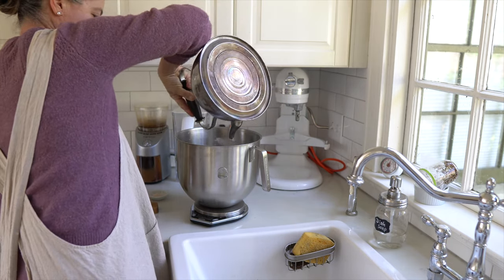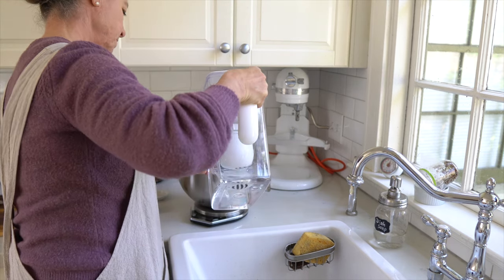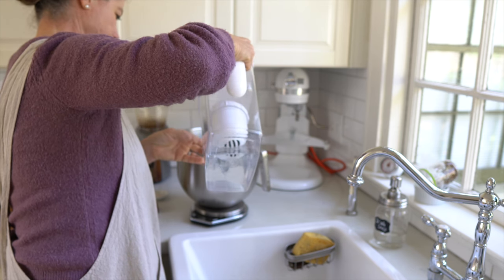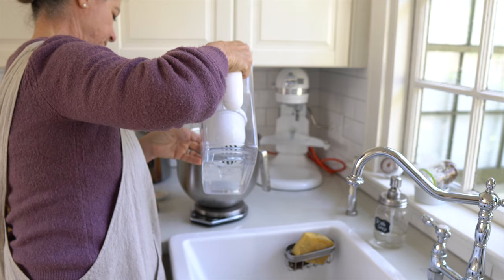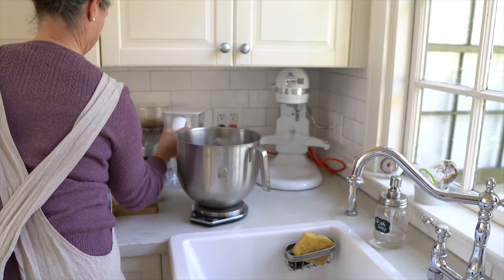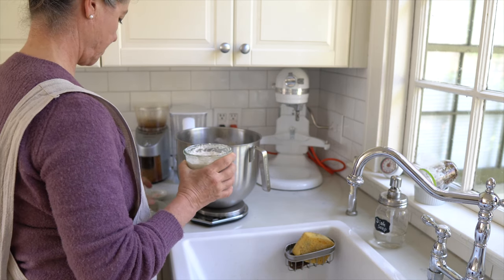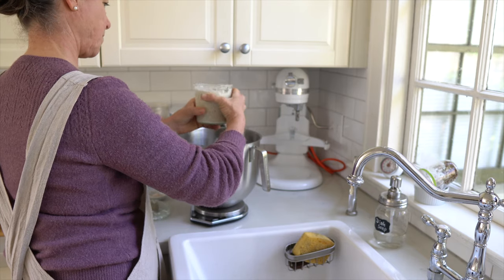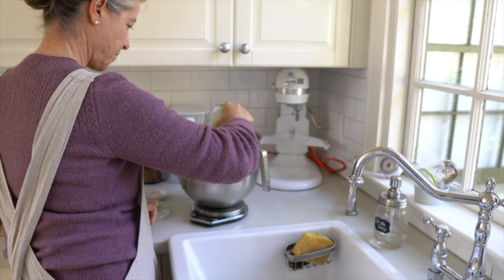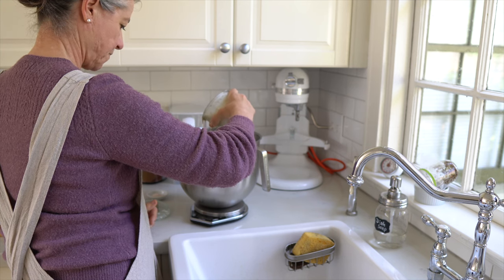I'm weighing and adding some warm water from the kettle — not hot, just warm — and then some regular water. You can eyeball it or take a thermometer and measure the temperature. Now I'm adding my starter, and I always like to activate the starter before I mix it with the flour, which means adding the starter to the warm water to give it a boost and get it ready to go.